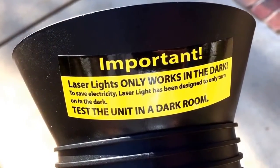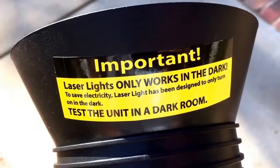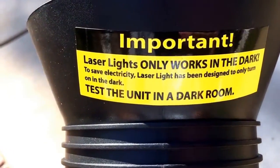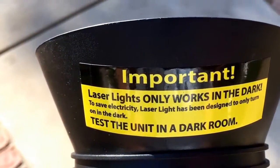We'll do a video of what it looks like at night. One other thing — people will say these don't work when they first take them out of the box and put them together in daylight. These are only designed to work in the dark, so if you want to test it, put it in a dark room. When you go to use it for the first time and want to adjust your angle, make sure it's at night.